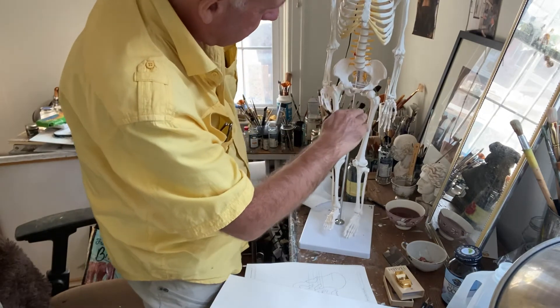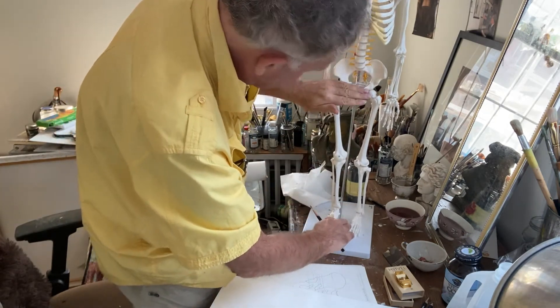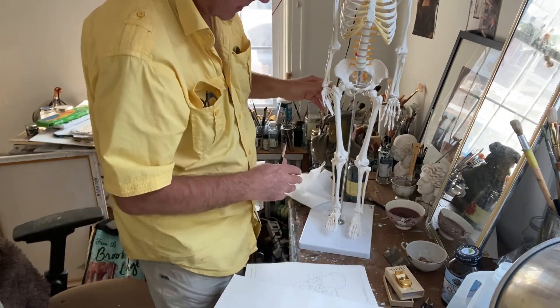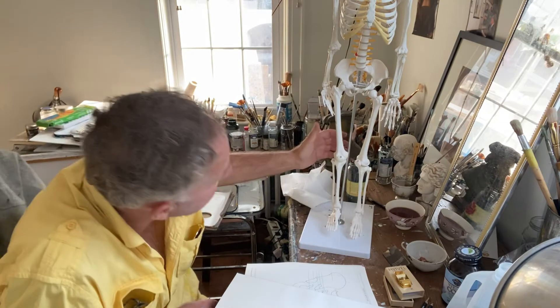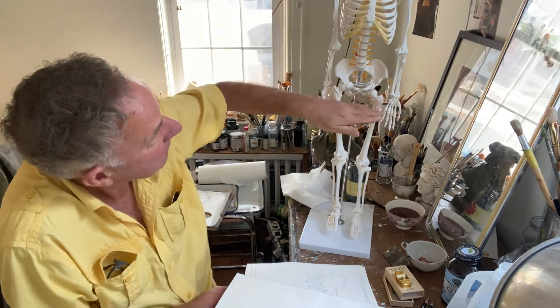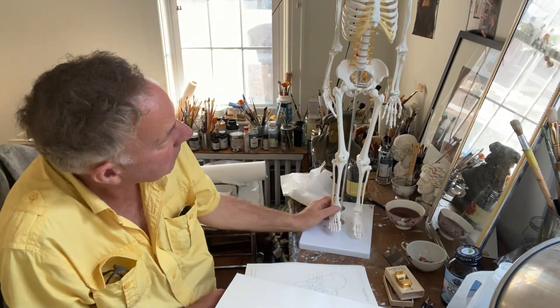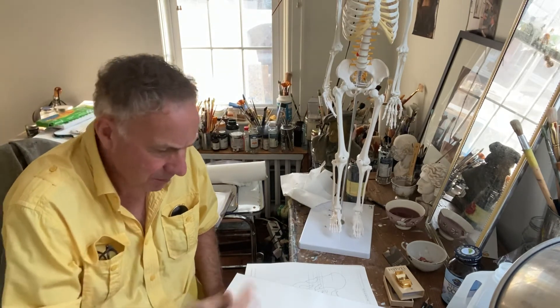So it's more or less dead centre of the body. Of course, as you know, all human beings come in different shapes and sizes, so there'll be somebody with much longer legs — but it's roughly half. A lot of people end up with drawings that are massively out of proportion. They end up with a tiny ribcage, huge elongated legs — things that really could not exist, even in Ripley's Believe It or Not museum.